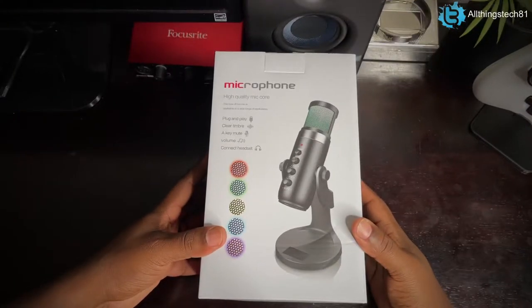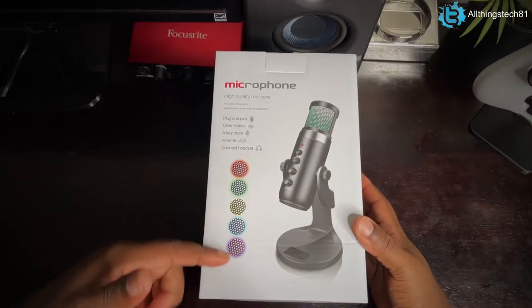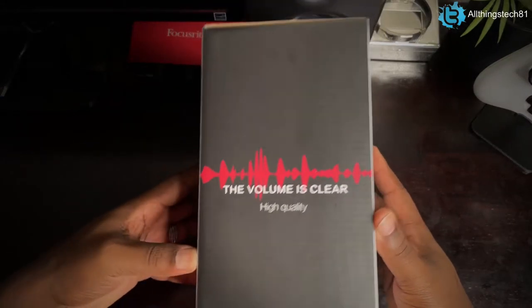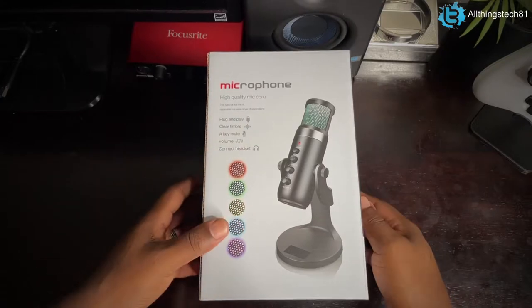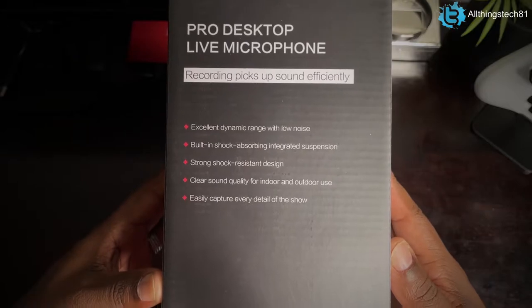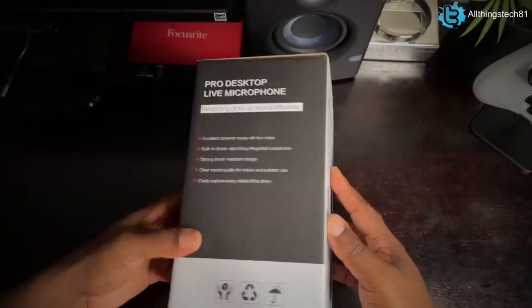Taking a look at the box, it shows the RGB colors as far as the microphone is concerned and has a nice picture of the microphone on it. Pretty good presentation — I'm impressed with the packaging. You can pause and take a look at the side as well. Let's go ahead and take a look inside the actual box.